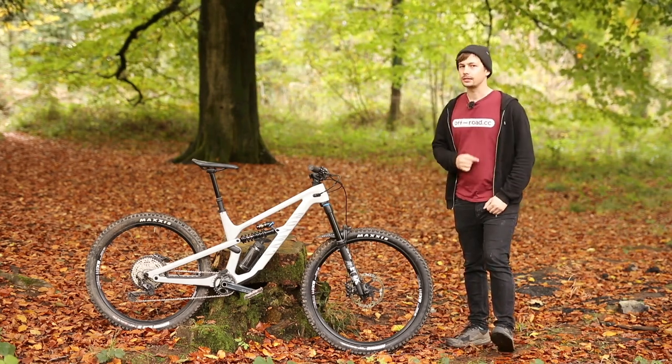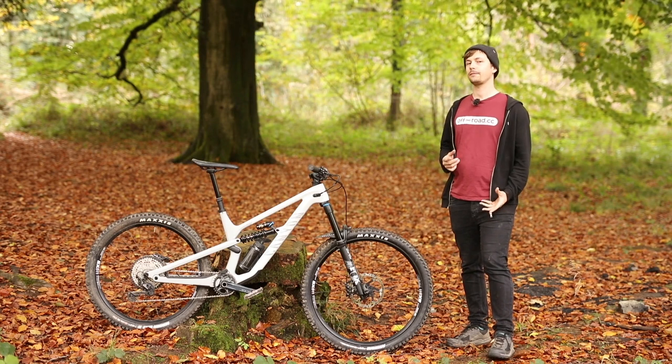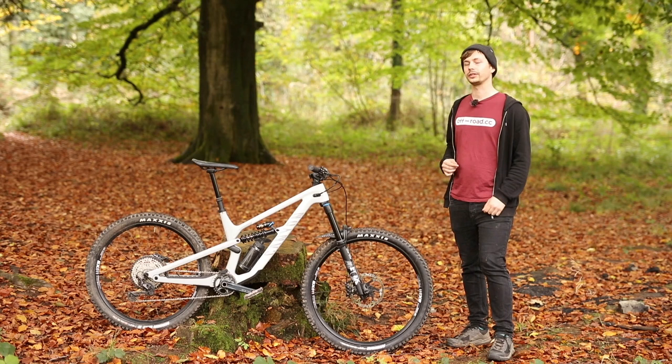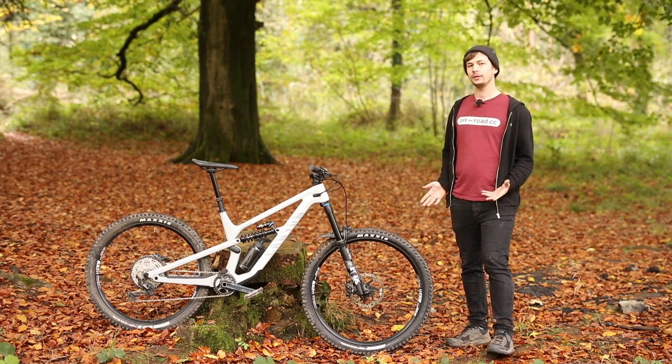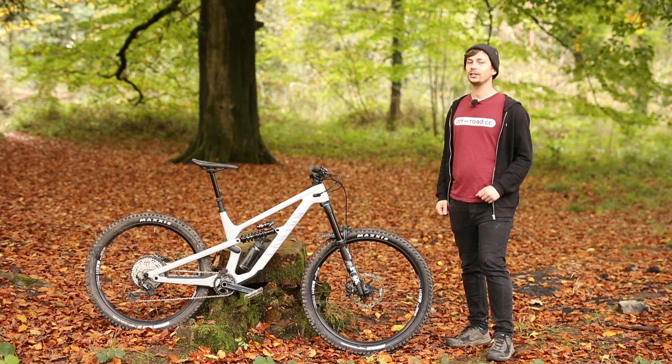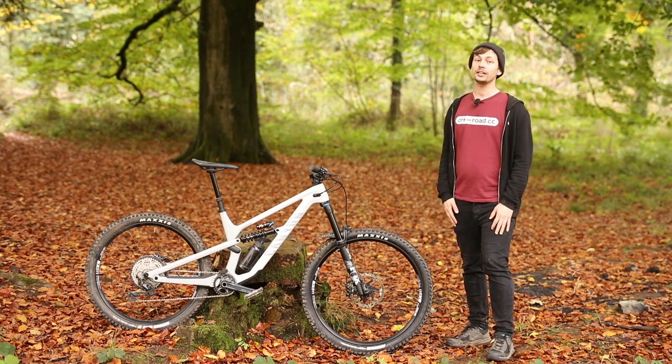That is the 2022 Canyon CF8. If you'd like a more in-depth look at this bike, head over to www.off-road.cc. If you've enjoyed this video, don't forget to like and subscribe, and if you have a Canyon Spectral, let us know what you think in the comments below. Thanks very much for watching, and I'll see you in the next one.